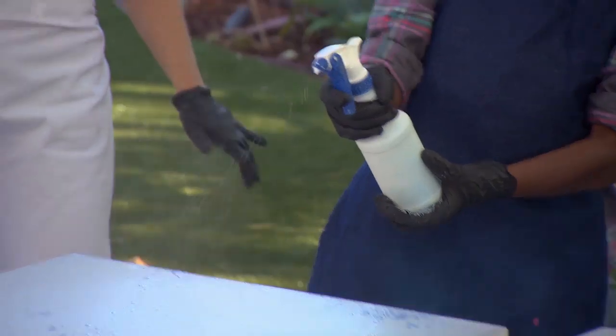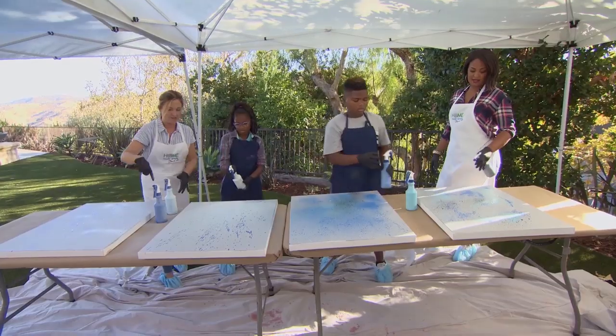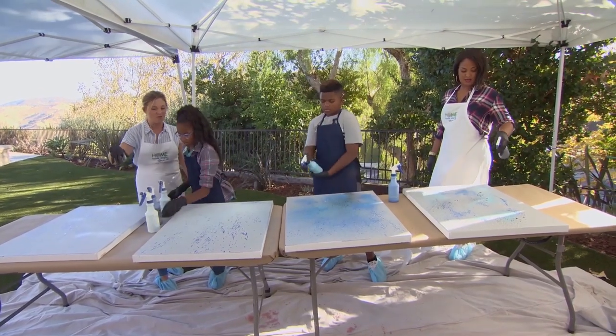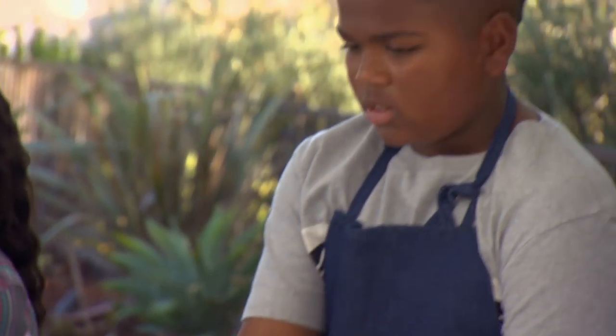You guys asked for blue, right? These are perfect shades. See how this is getting white right here? Now switch a color — maybe you might want to go with black. There's a black down there. Oh, my, this looks awesome.